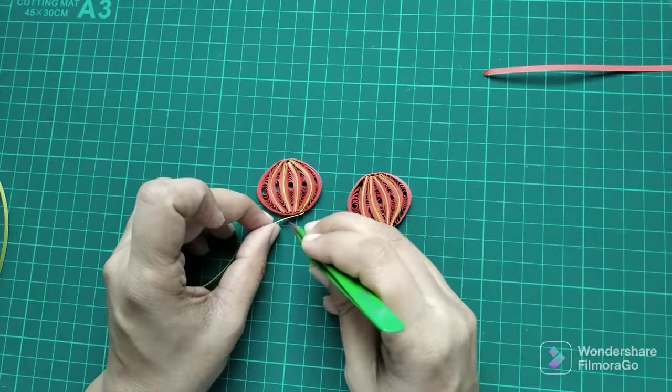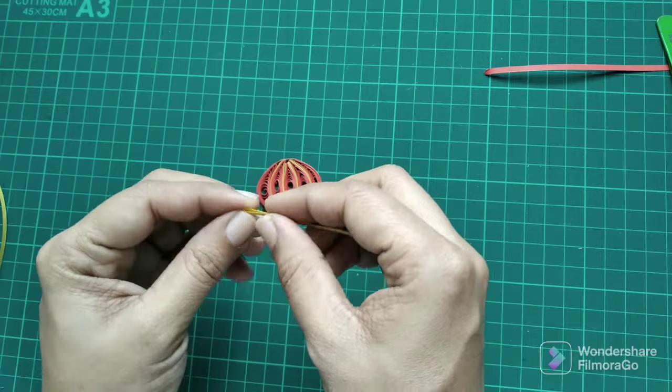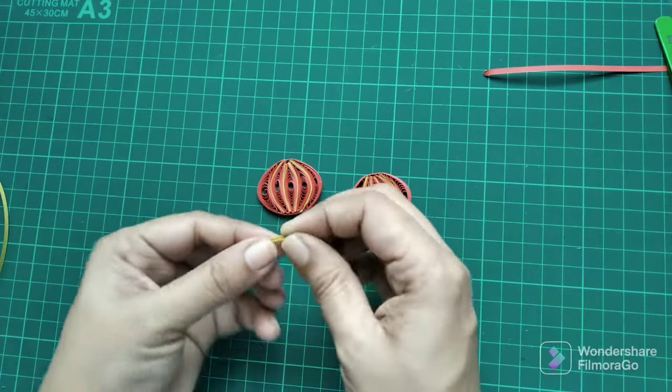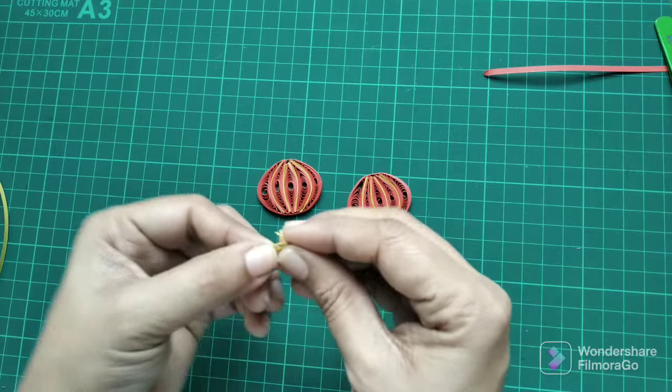For the top and bottom parts of the lantern, I use the golden color strip and make a thick band just by rolling it, as shown in the video, and then gluing it down.